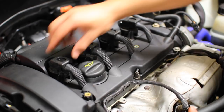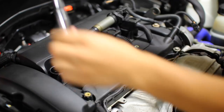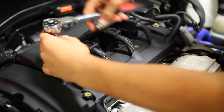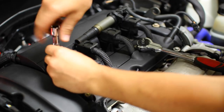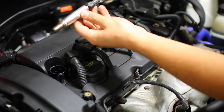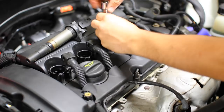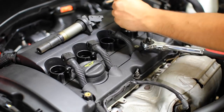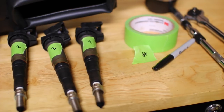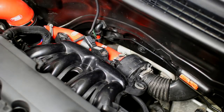Next comes disassembling the ignition system — we're removing each coil pack along with the spark plugs. Each cylinder has one coil pack and one spark plug. First disconnect the connector for the coil pack and lift it straight up and out. Then use a spark plug socket — in my case a 12-point — and crack each spark plug loose. Since my car is a four-cylinder I'll do this four times. Make sure you label and coordinate which coil pack and spark plug came from which cylinder.